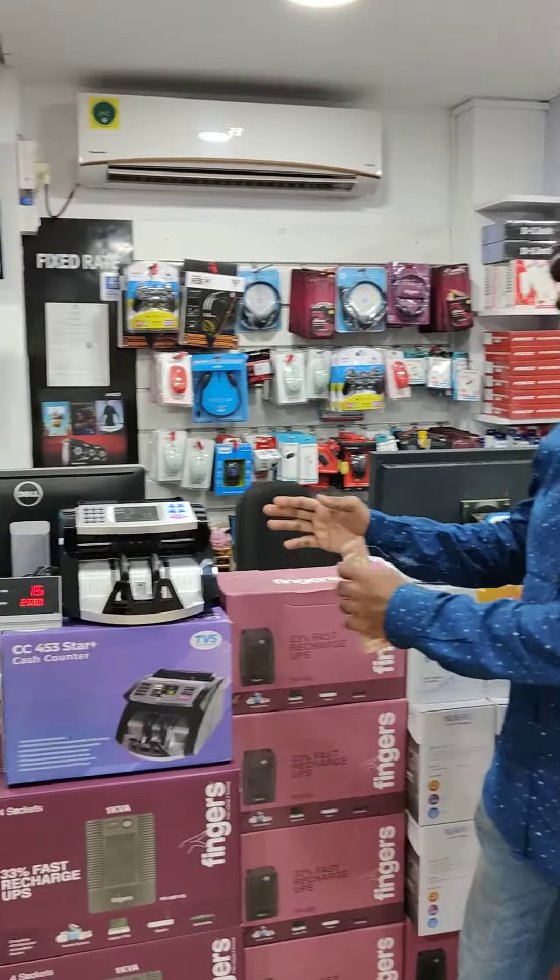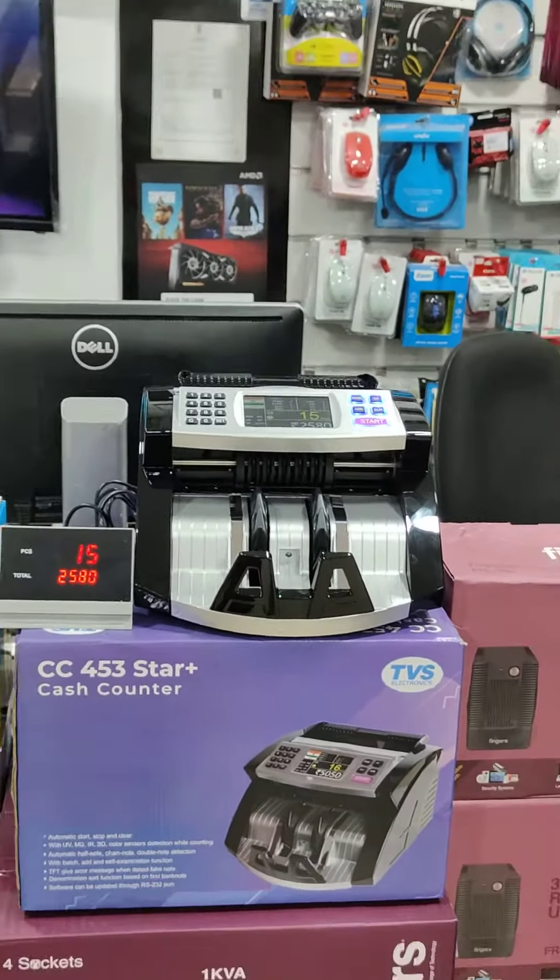Hi viewers, this is a TVS cash counting machine. We are looking at computers, computer accessories, components, and monitors.